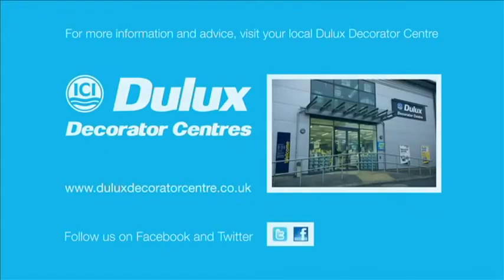There are over 190 Dulux Decorator Centres, so for further advice and product information, call into your local store, or visit our website at www.duluxdecoratorcentre.co.uk, where you can also order online. You can also follow us on Facebook and Twitter.